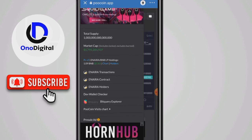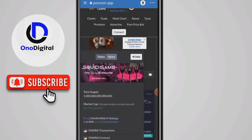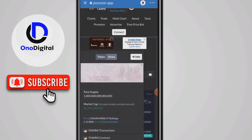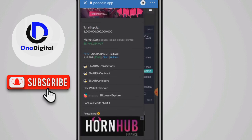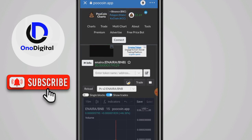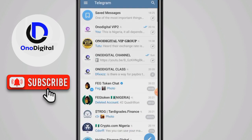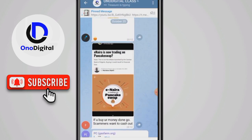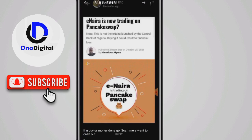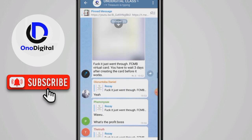Do not put your money into the Inera on PancakeSwap. You can see that a lot of people are already saying it's fake, so do not buy it. On PancakeSwap, many people are confirming it is fake. It is not real.